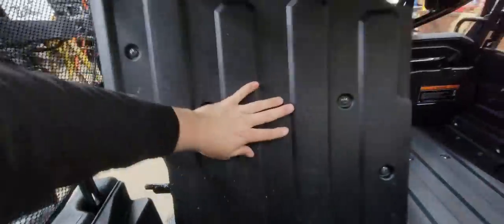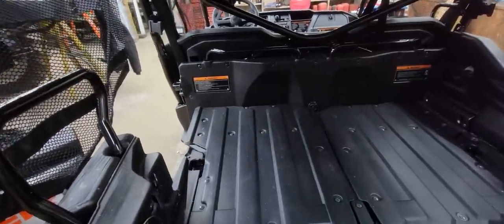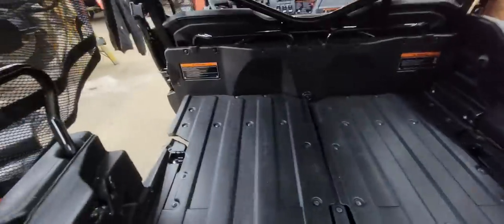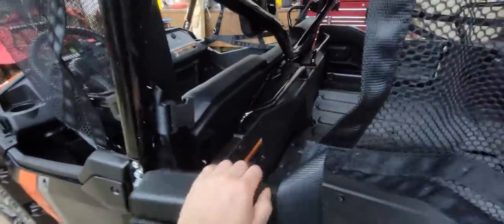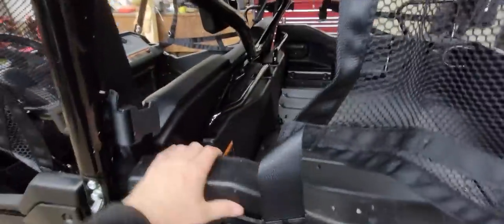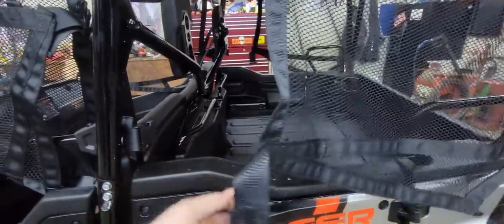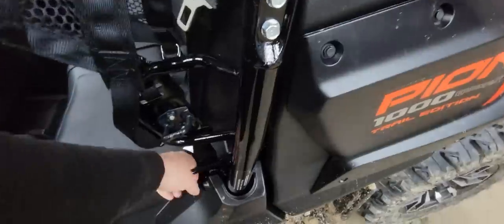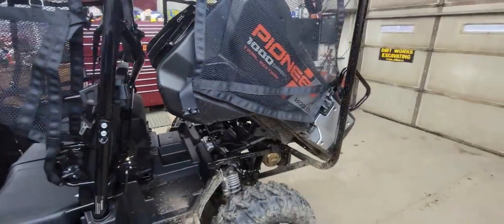Come around here — there's a little latch, flip that latch, and let that fold back down. When you have the seat flipped up, you pull the seatbelt down and you have a seatbelt back here. Pull this and now you have a dump bed.